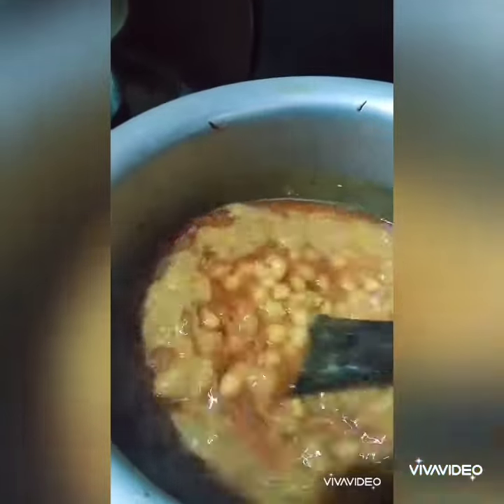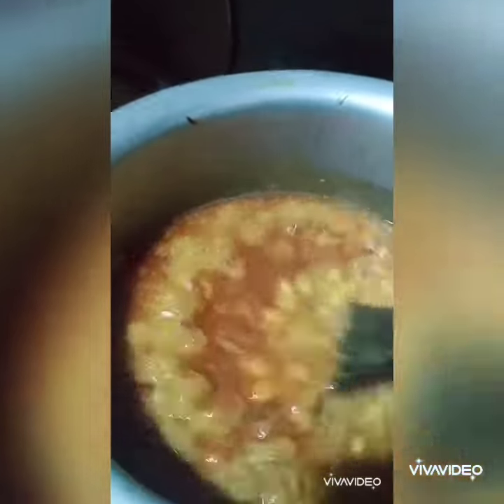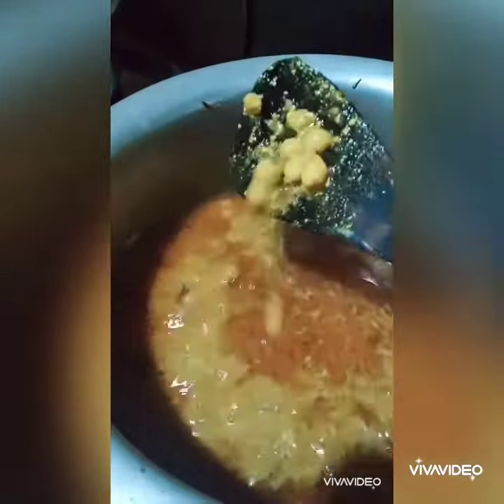The gravy will be very thick, and then it will be ready, okay.